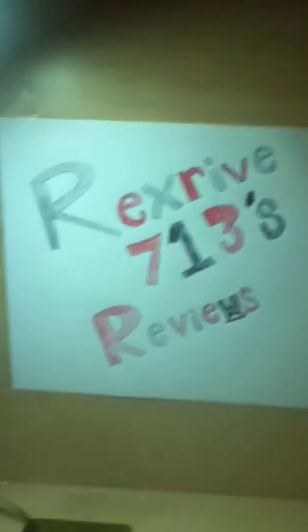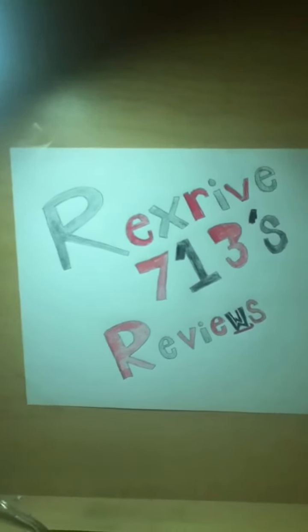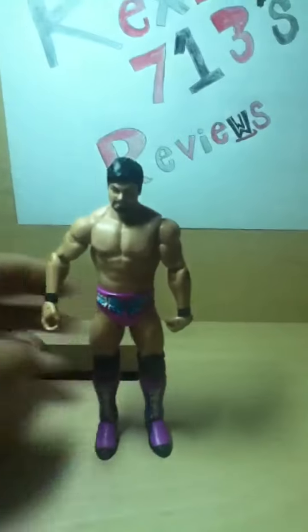Hello, and welcome to another episode of Rex Drive 713's Reviews. I'm Rex Drive, and today I will be showing you Justin Gabriel. This is Justin Gabriel, outside of the packaging.